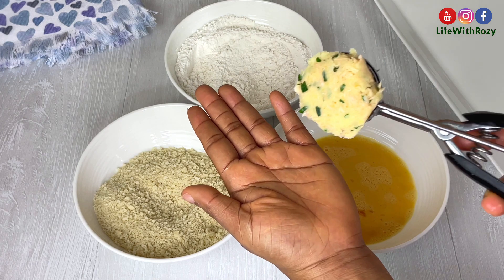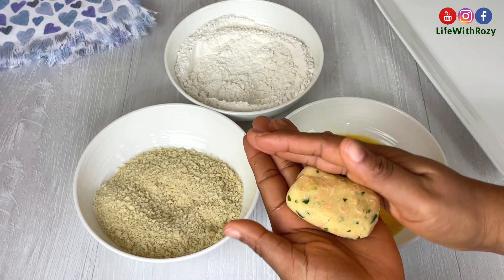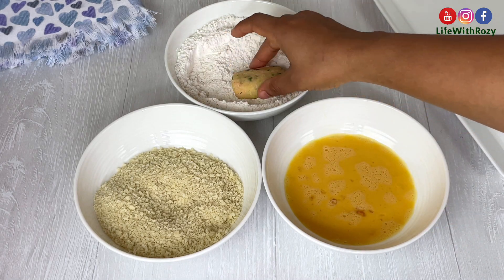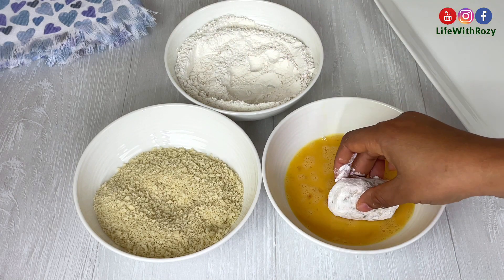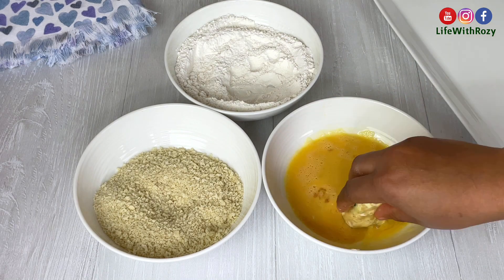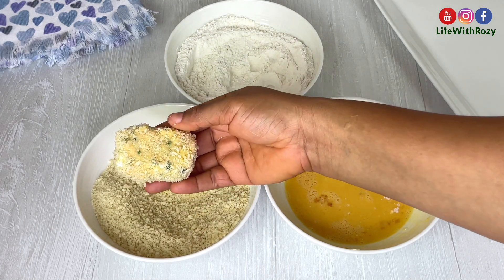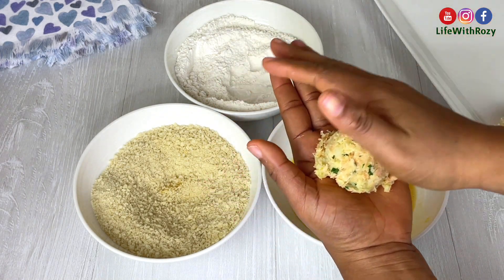I will scoop the croquette mixture into my hands and mold it — you can mold them into any shape of your choice, and this is the shape I'm going for. I will dip it in the flour, then the egg, then in the breadcrumbs. I will be repeating this process until I am done.